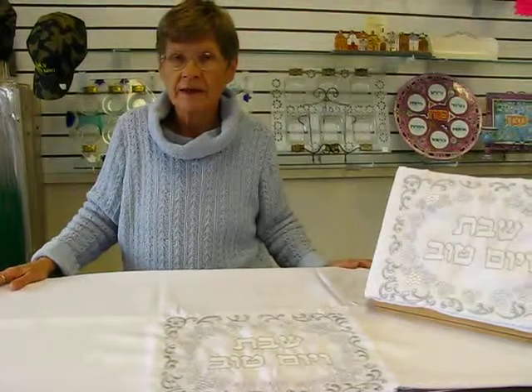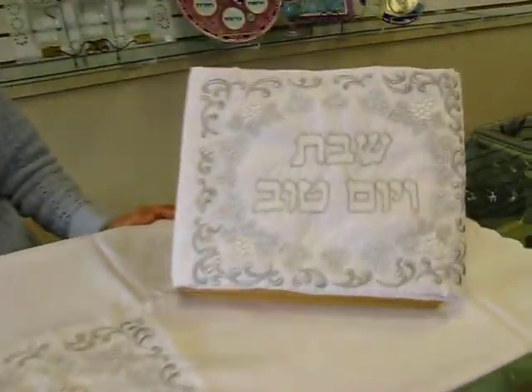This is a no dry clean tablecloth, stain resistant, wrinkle resistant. You can wash it and dry it in the dryer. This tablecloth and others are available at Erin's Jewish Books in Judaica in Denver, so please check our drop down menu below for ordering information.